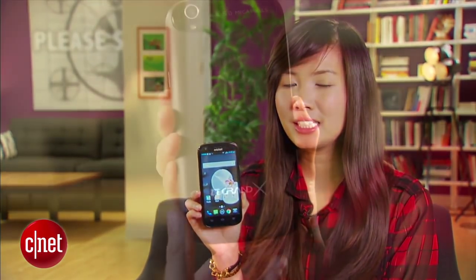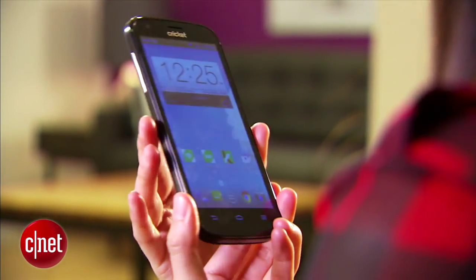Currently, the device is available prepaid for $100 after users send in a mail-in rebate. Again, I'm Lynn and you've been checking out Cricket Wireless's Grand X.